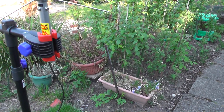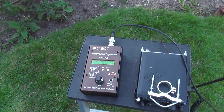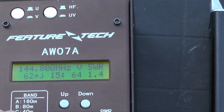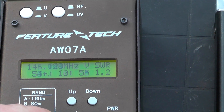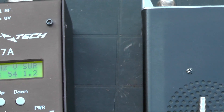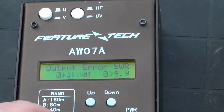Let's test it across the band. At 144 MHz it's sitting at 1.4 — going up the band, 1.3. Brilliant — 1.4 or below across 2 meters. Let's try 70 centimetres, let's go up again.